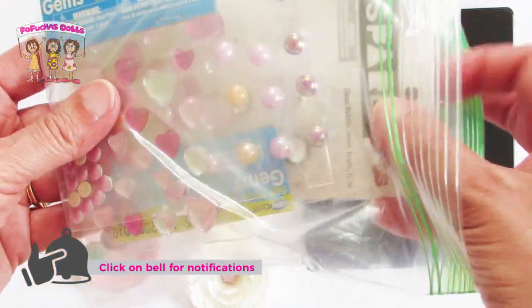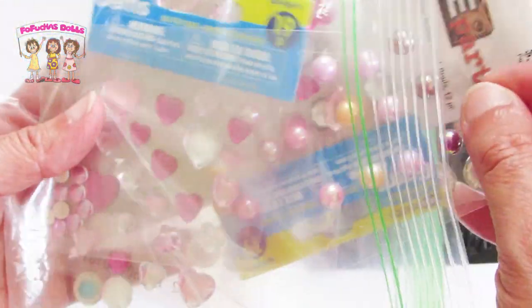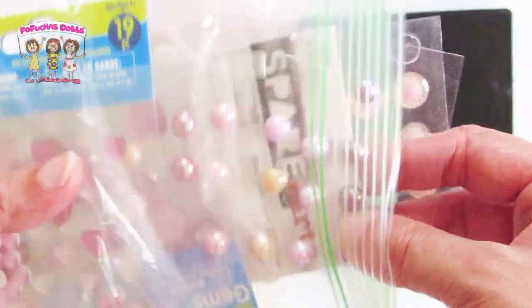For this project I'm using polyester fabric. I'm going to use my Sizzix circle die, and I'm using pearl flat backs — or you could also use brads — for the embellishment on the flower.